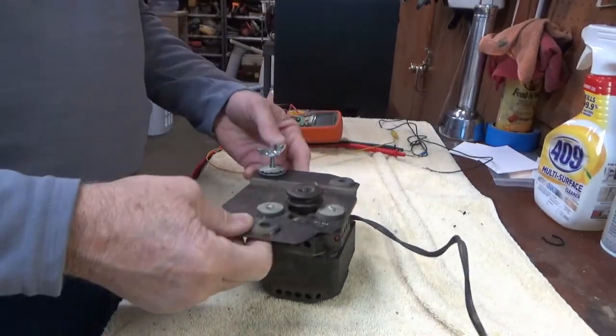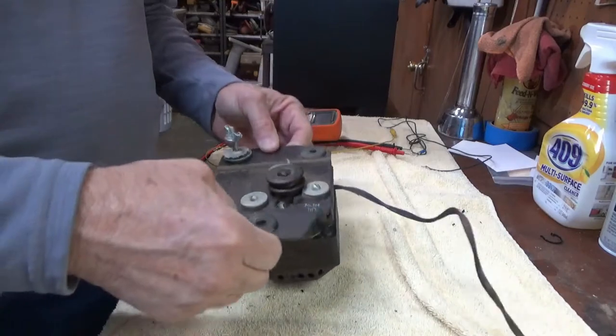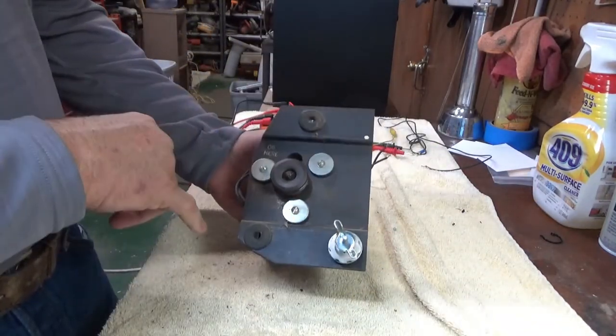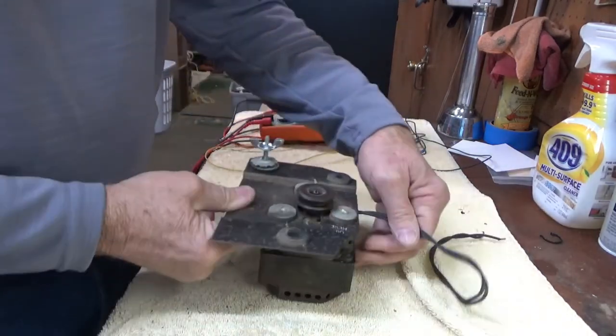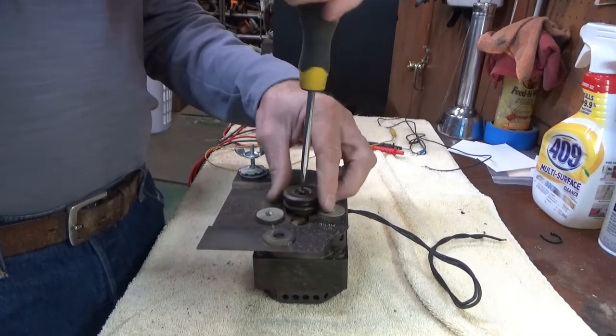The unit was easy to remove — just a couple of bolts with wing nuts holding it onto the Leslie unit. It does have an oil mark here, which I'm sure has never been oiled, so that's probably one thing I'll have to do. Let's see if we can get it apart.